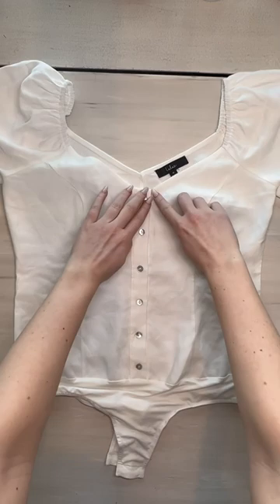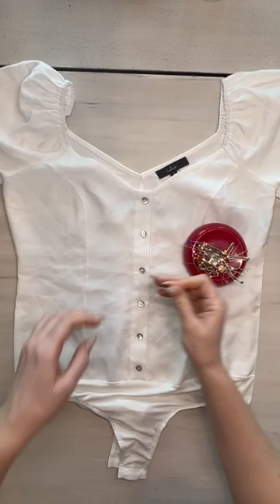The plan is to topstitch down. I will do two rows of topstitching on each side just for a little bit of extra strength.